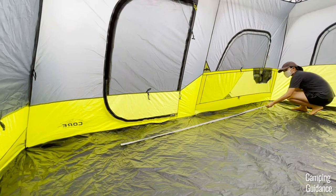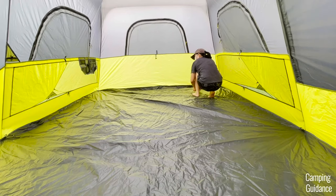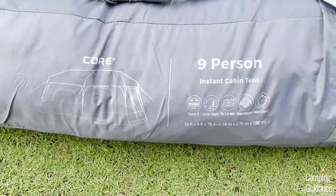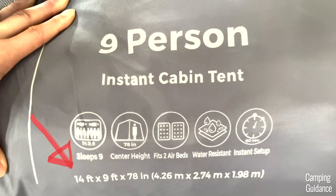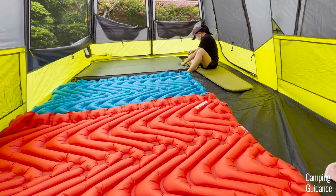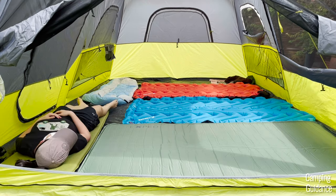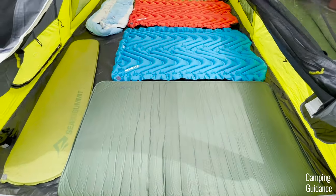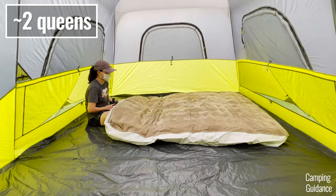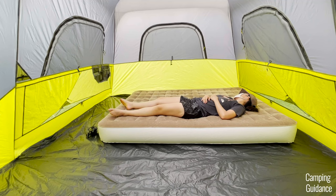The length of this Core 9-person instant cabin tent is about 13 feet and 6 inches while the width is about 8 feet and 9 inches, so quite a few inches smaller than the marketed dimensions of 14 by 9 feet. But I could still fit nine regular sleeping pads inside the tent. You do have to sleep shoulder to shoulder though and there'll be practically no space left over for any camping gear. Instead of nine pads, I found that I could fit just two queen-sized camping mattresses and here's what these two queen beds look like inside the tent.